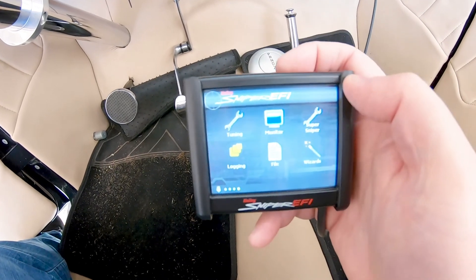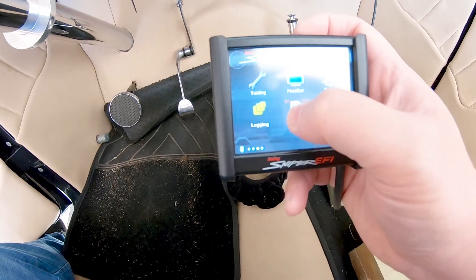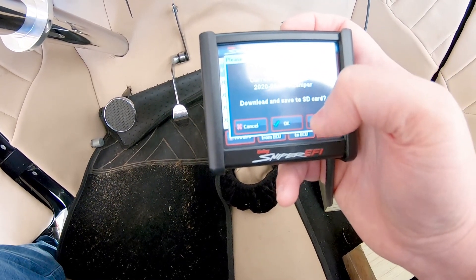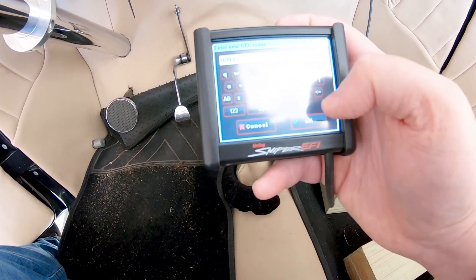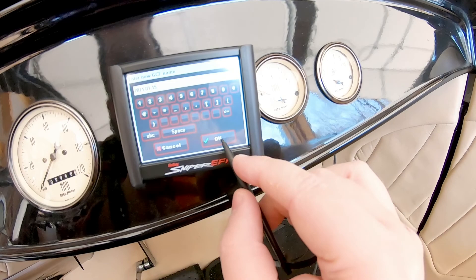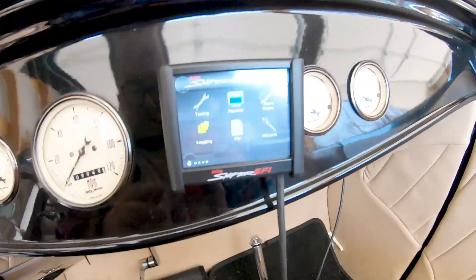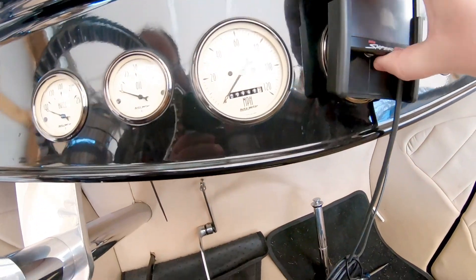Just a quick overview to download the tune off of the ECU onto the SD card. In case you guys have never done this: go to File, Global Configs, Download from ECU. You can see this is an older one. We're going to Save As — I like to add the date and everything. Now it should be downloaded to the SD card. We're going to turn her off and take the SD card out.